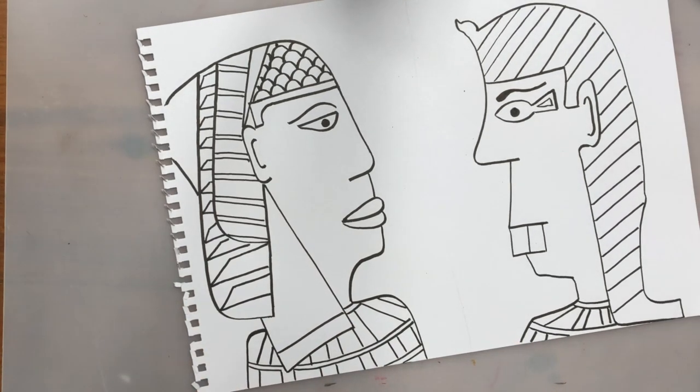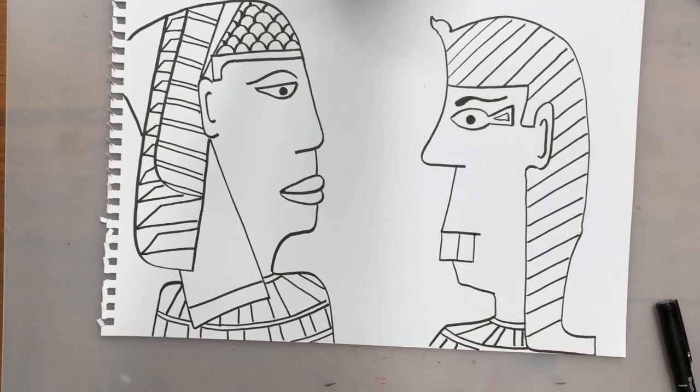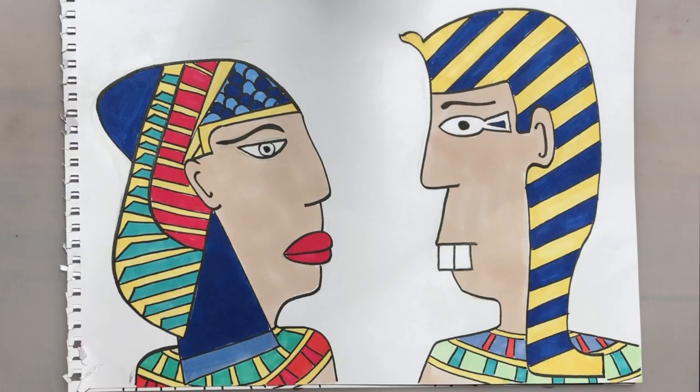And there you go — your Egyptian wall art in the style of Thierry Noir. The last thing to do is go over it in pen, then choose some nice bright colours to colour it in. See you next time!